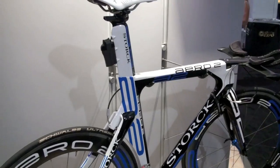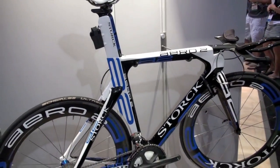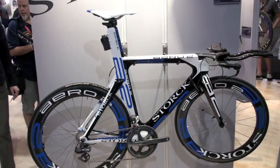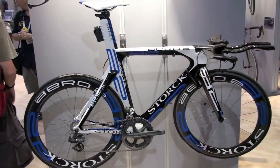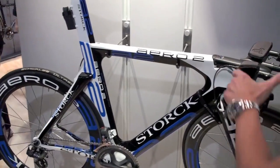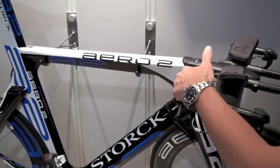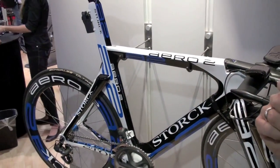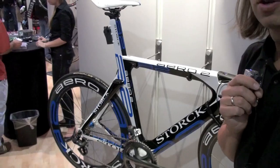The weight of the complete bike is less than 14 pounds. We call it the new Aero 2 combo, which means handlebar complete, fork, frame, seat post and brakes are weighing 2,250 grams.